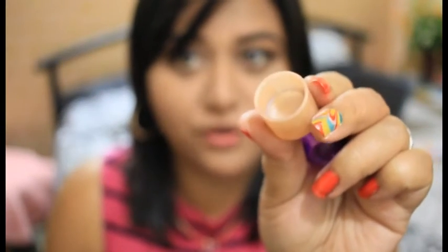Both of these can work well. What you have to look at is that the rim of the cap should not be sharp. If you look at this one, the rim is pretty sharp, so it will harm your lips.